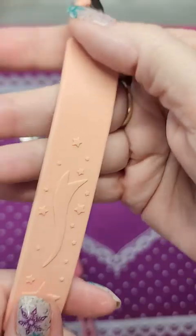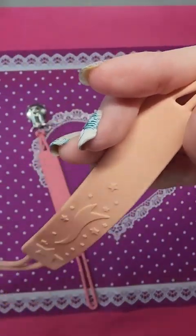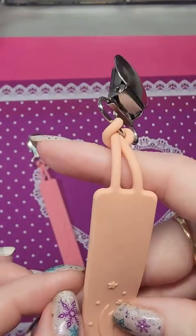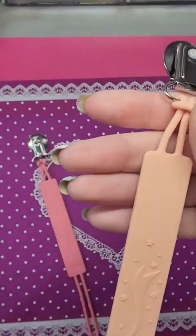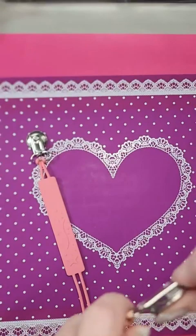Unlike cloth ones where you have to wash them and let them dry, you can wash these off easily. If you have animals, it's going to be grabbing their fur, but your child won't be dropping their pacifier, which is really nice.